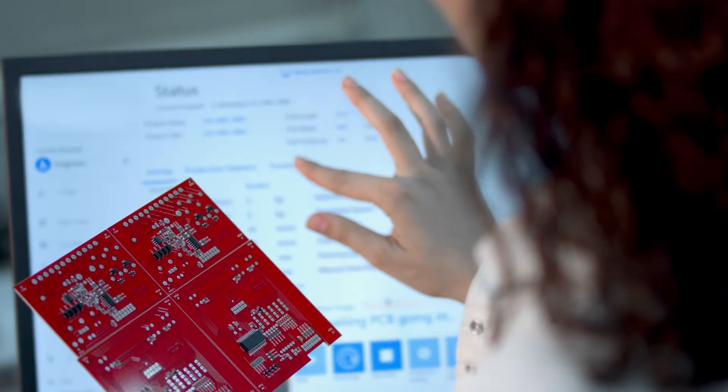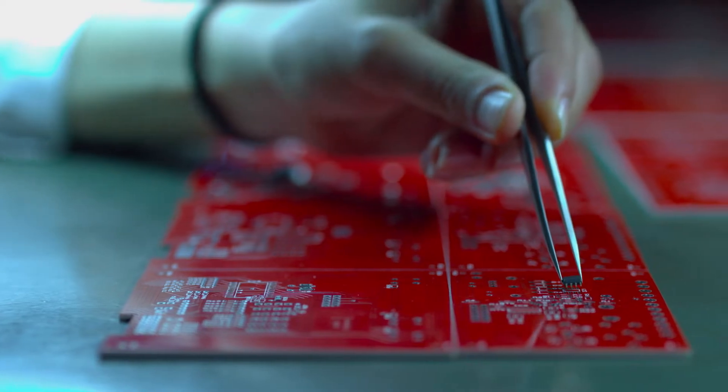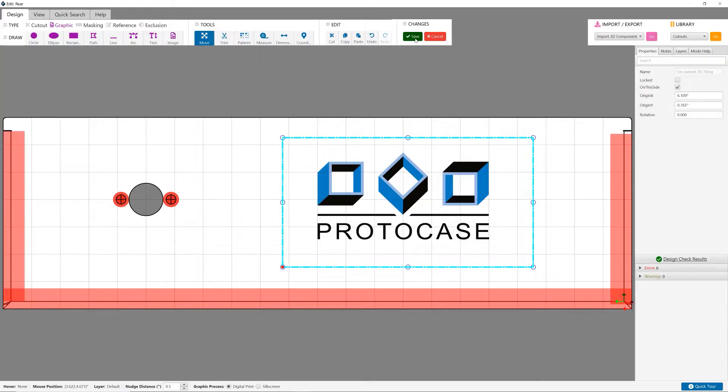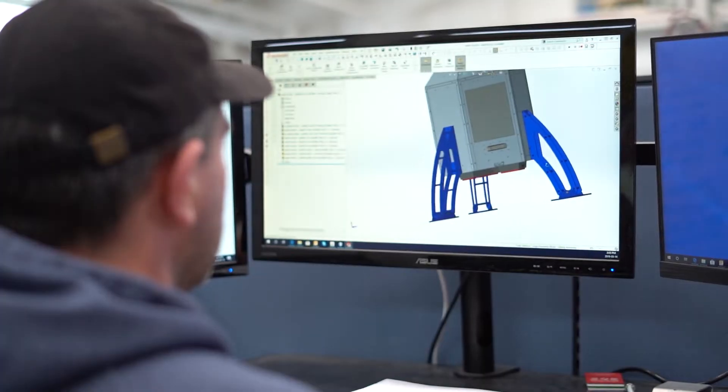We're going to take your 3D models and transform them into fully finished sheet metal and machined enclosures and parts. If you're someone who is not familiar with CAD design — maybe you're an electrical engineer — you have options. We have Protocase Designer, our own free CAD software where you can start with pre-made enclosure and part templates, then start customizing what you need, get a quote directly in the software, and then place your order. Or you can pay an hourly fee for a member of our design team to take your idea and design a CAD model for you.